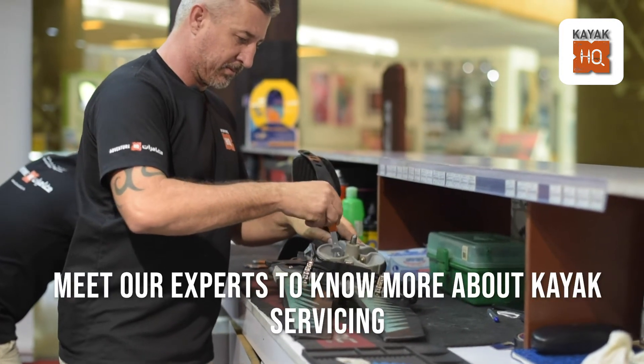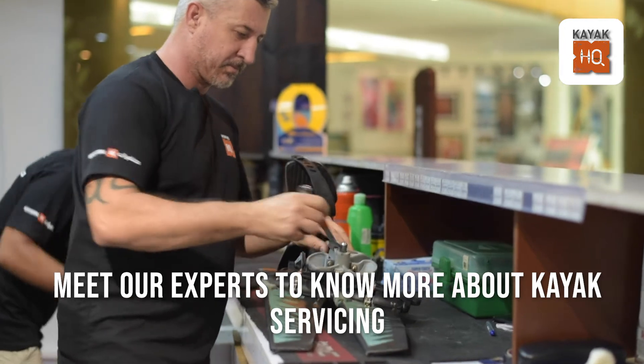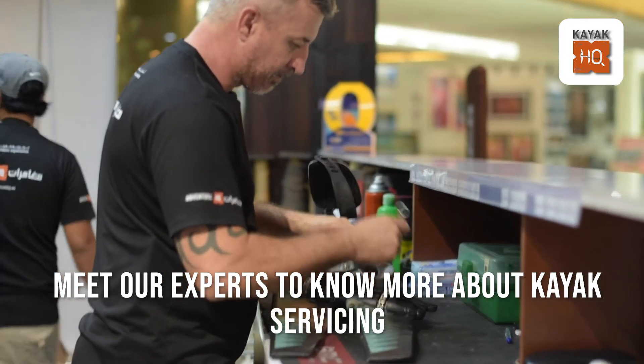Visit our stores and meet our experts and they'll be able to guide you with the right type of servicing for your kayaks.